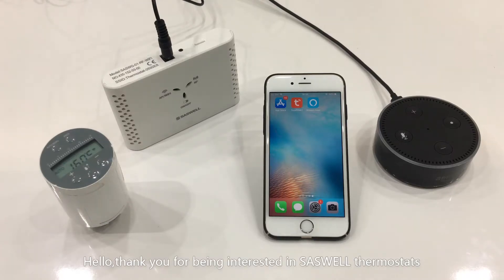Hello, thank you for being interested in SASware thermostat. Now, let's take a look at how the TRV realizes voice control. The devices we used are SEA801 TRV, Gateway, and Echo Dot.